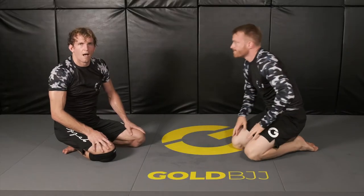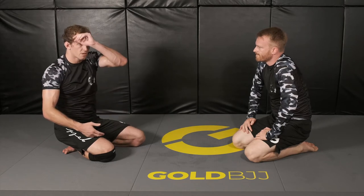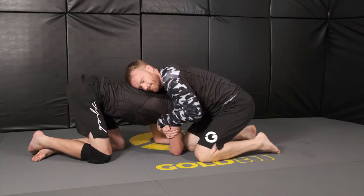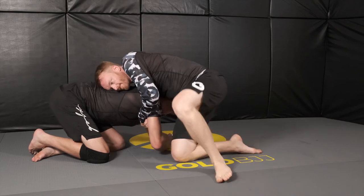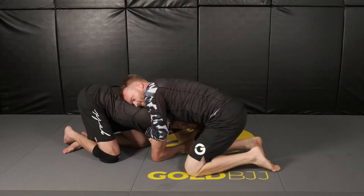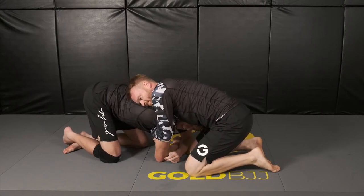Now for the second defense: when our opponent goes to baseball slide through for the finish, there's a timing-based counter that you can hit with the momentum. Same type of choke — our opponent's going for the arm-in guillotine. Right as he baseball slides through, we're gonna use this momentum to fly and jump ourselves, almost doing a front roll, to where we end up on our back as our opponent sits through, so that we can come up on top.